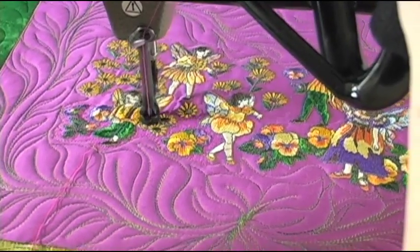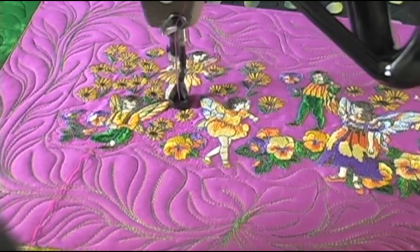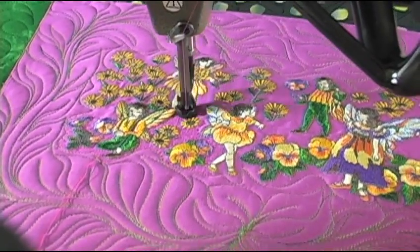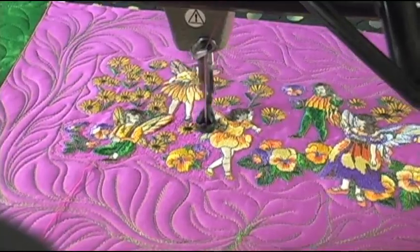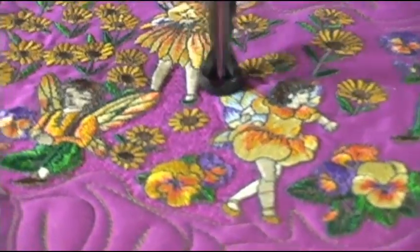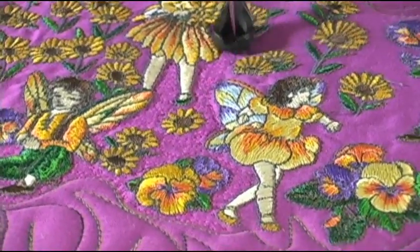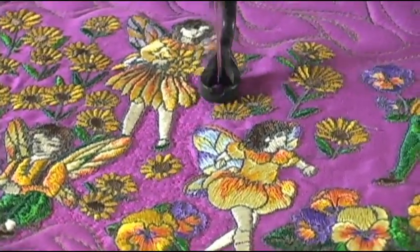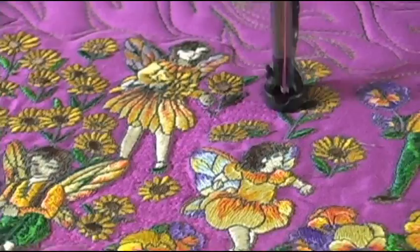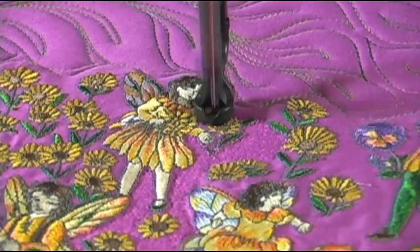I'm going to go into every single little area in between all of the embroidered areas on this purple fabric, making sure I don't miss any. It's a very horizontal line, just back and forth, just to the edge of the embroidery — very close together, about an eighth of an inch apart. Then we'll really see how this looks.